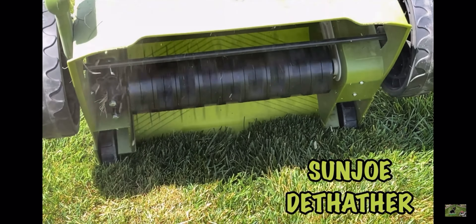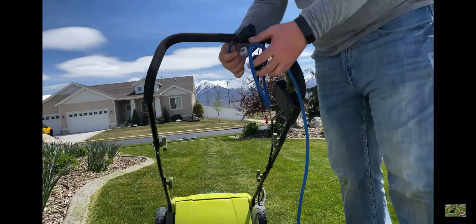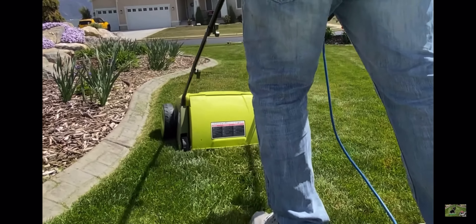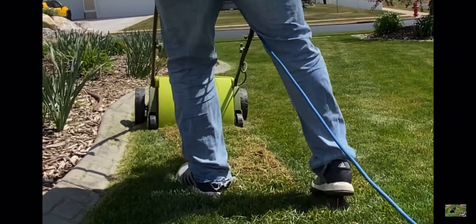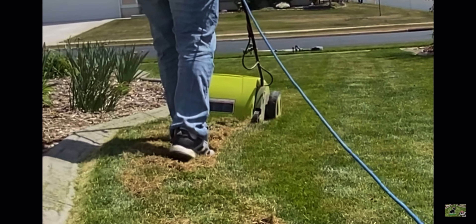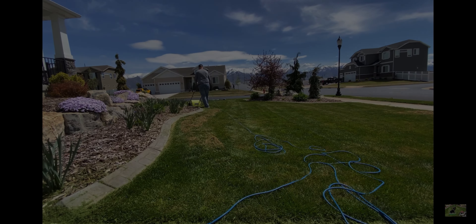Hopefully I've been able to answer a lot of your common questions or concerns about this machine. If you have any other questions or comments, please leave them in the comment section below or reach out to me at jeremyofthegreenerlawn@gmail.com. If you like this kind of video, go ahead and watch my first Sun Joe video — it shows the machine in action. As always, I'm Jeremy of the Greener Lawn Maker Group.